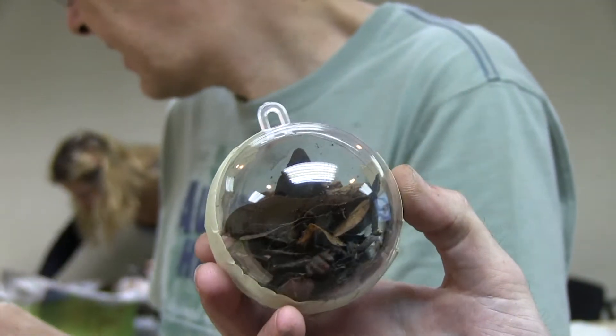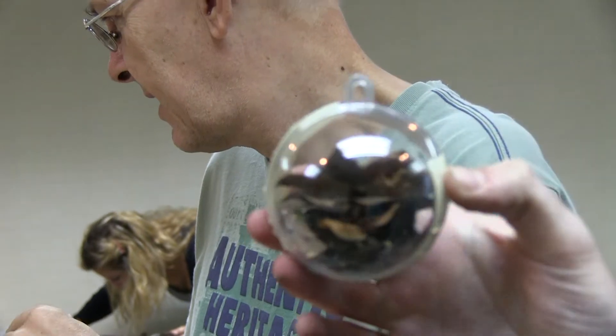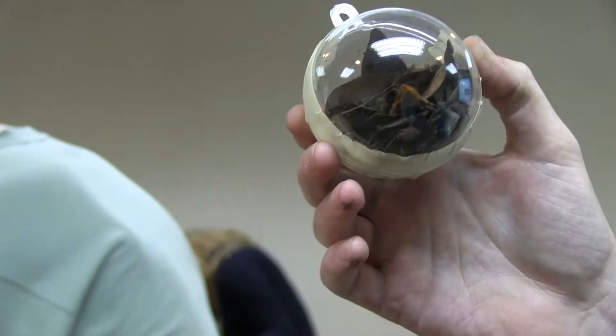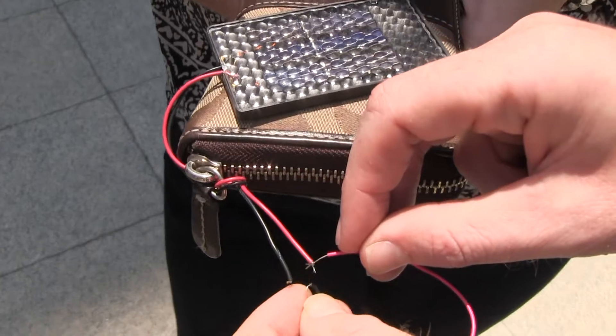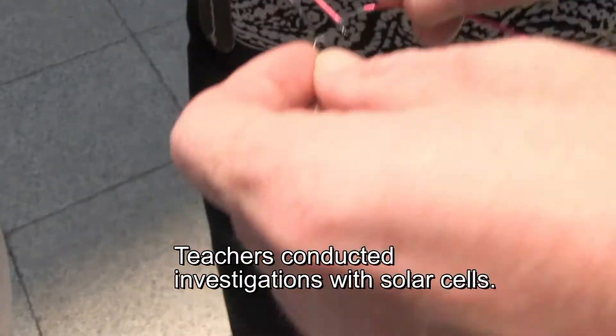So there's some leaf debris and some dirt. I'm assuming some bacteria, maybe some insects, maybe some small mites or something, and then seeds. I'm going to see if it's all... yeah, it's all done. Make sure it's connected to the part.